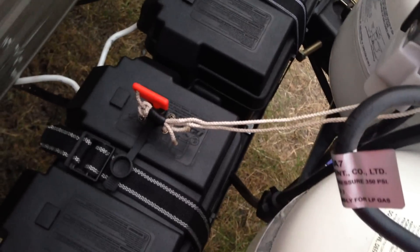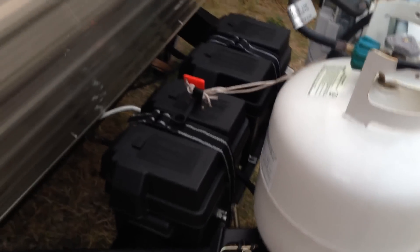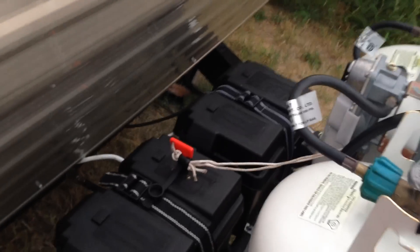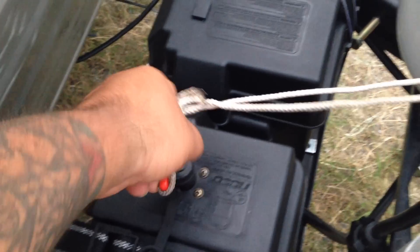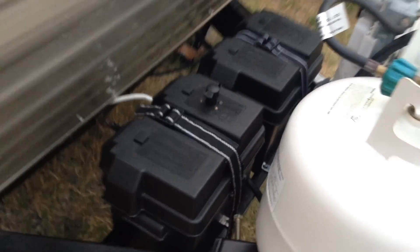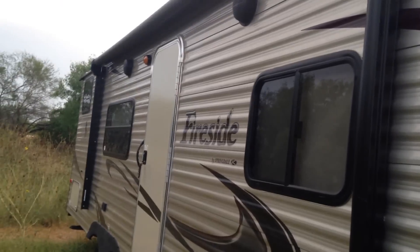It's very easy to set up — costs about sixteen dollars on Amazon, it's just called a battery disconnect. Whenever you're done, you just turn it, pull it up, let it hang — it's tied up over here — so no trouble. Then you put the cap back on and the light is now off.